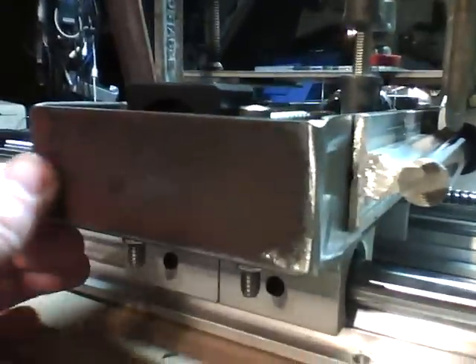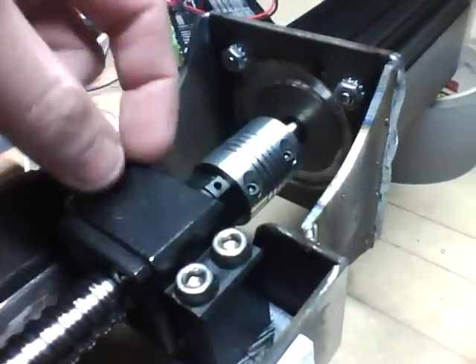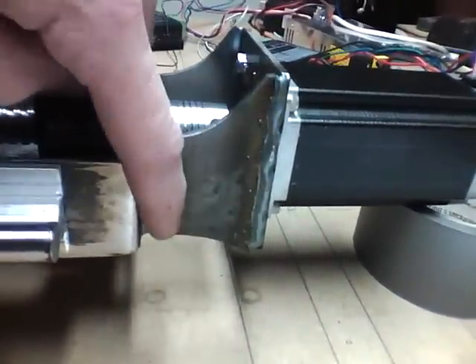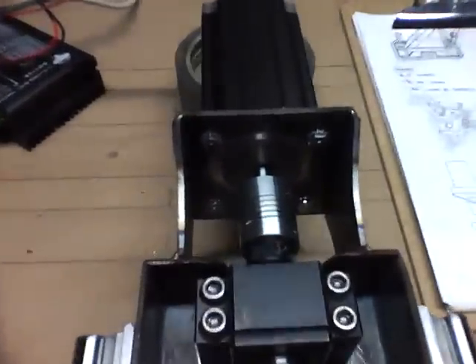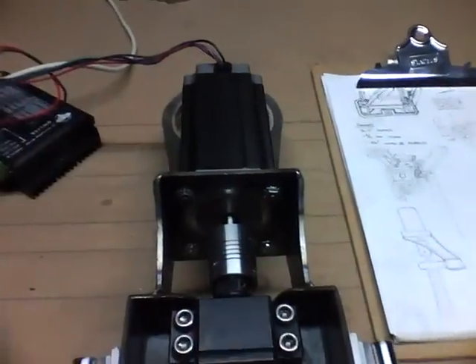I welded some end caps on to beef that up a little bit, and then another one here with a little swoop out of it for the shaft to fit through. I cut these little snazzy brackets — I haven't even ground down the welds yet — but I mounted this motor on, and it's within two thousandths of an inch parallel, which is amazing.